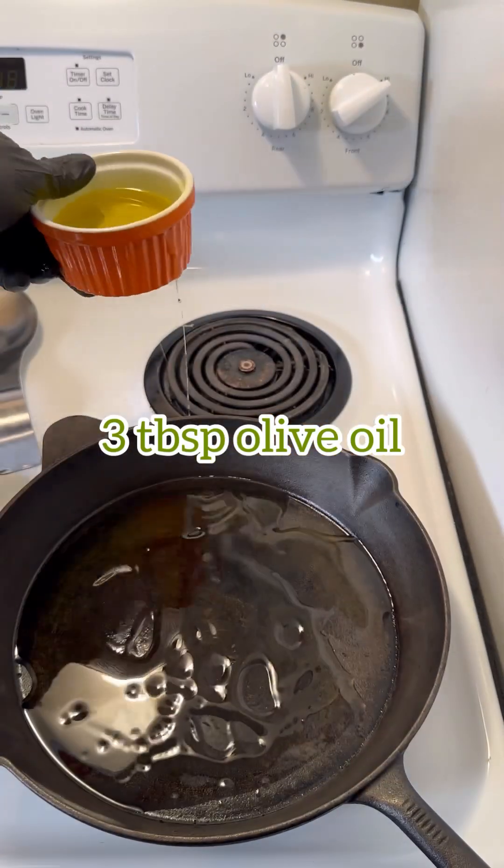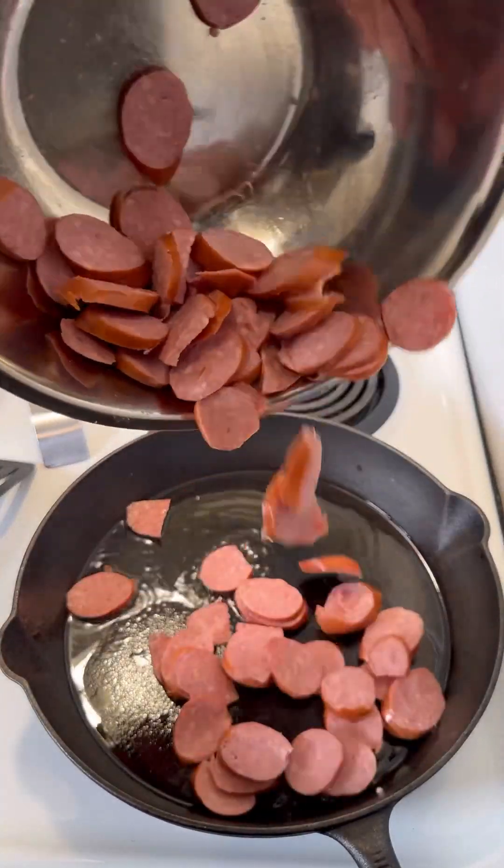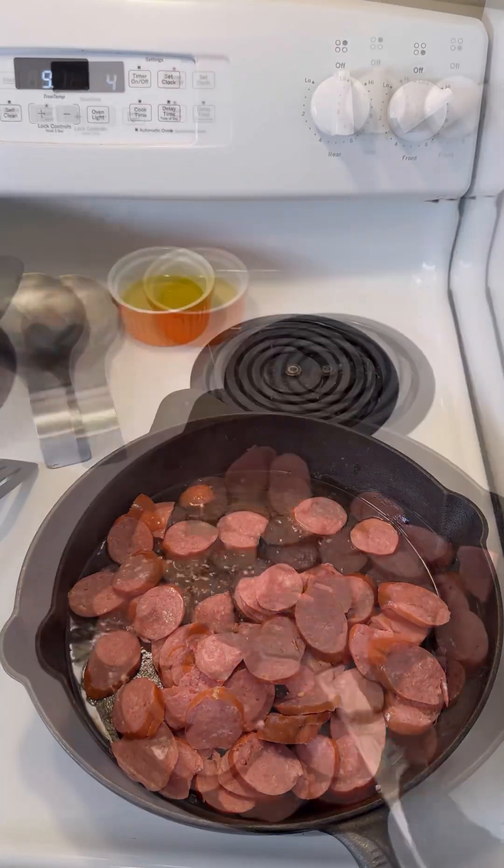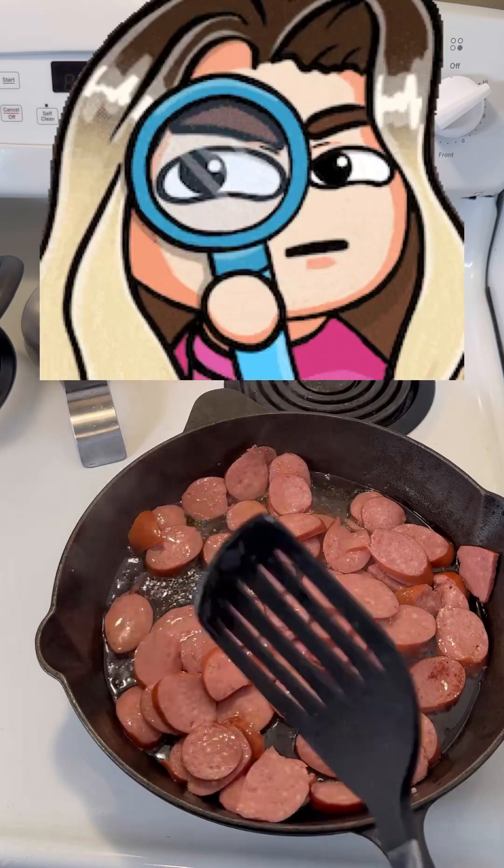First we're gonna start with three tablespoons of olive oil in a really hot pan. We're gonna take these sliced sausages and we're gonna cook them up until they almost get like a little burnt appearance on them.